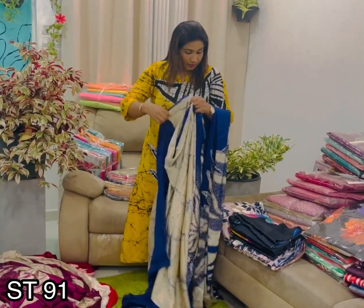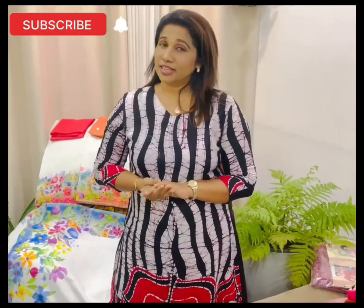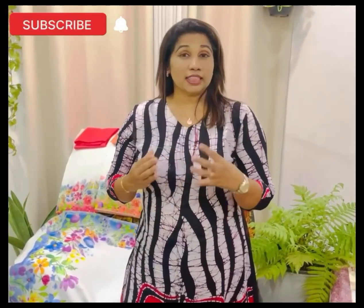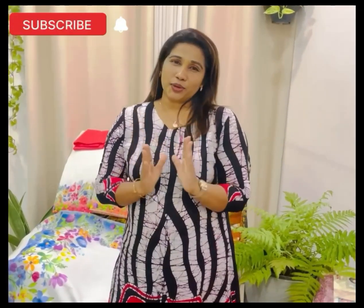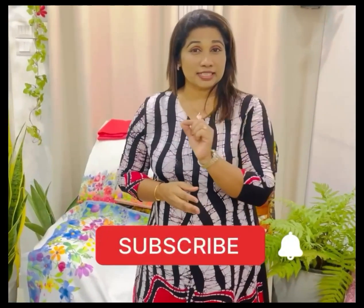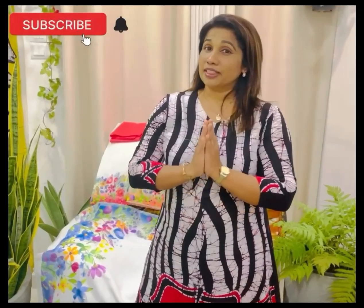Follow the tutorial. You can send a prayer for future videos like this. Please share this video. You can change the button if you're not registered. Subscribe to our YouTube channel and subscribe to our channel, and give a video to our channel.